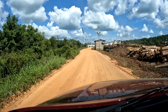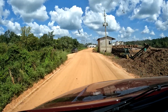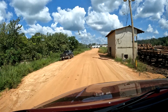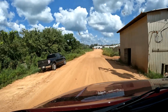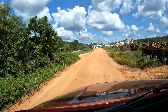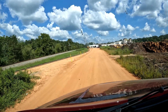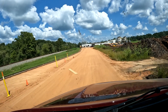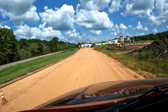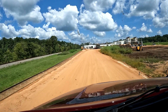Looks like a lumber yard. My co-pilot on my company tablet is still not working because the tablet still has not received this work order from Maverick, so I'm having to go by my personal Rand McNally GPS. Hopefully there's another sign up here.